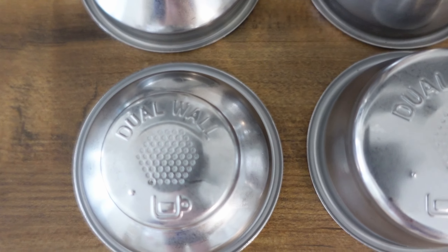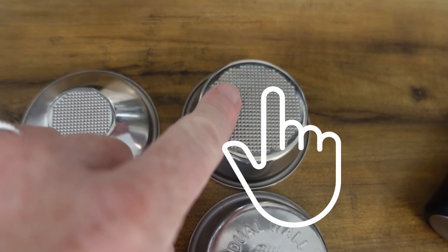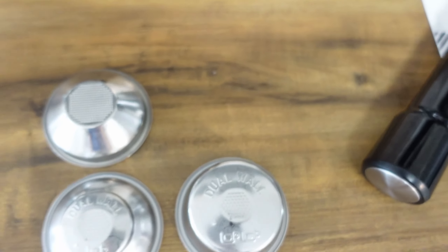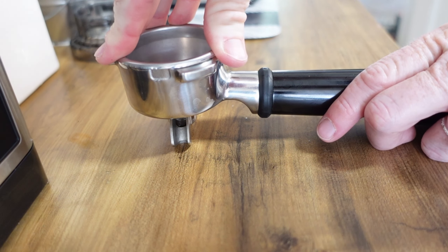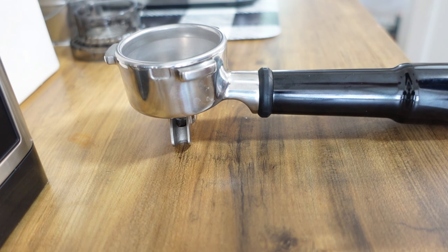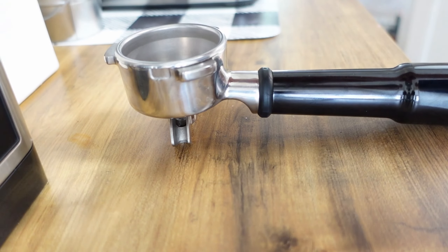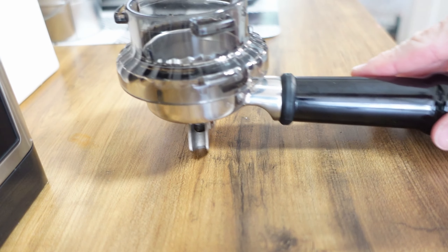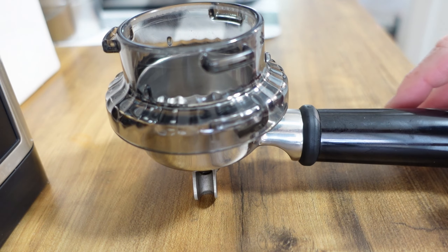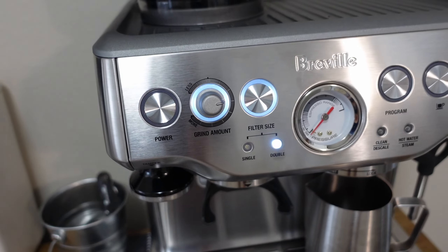So when you choose these, there's a single and double wall. I'm gonna use the single wall, but it's a double cup, if that makes sense. You just pick whichever one you like, snap it in. And this is an overflow, which is really nice — I love this feature because you just twist that on and it will prevent any of the espresso from overflowing.